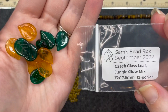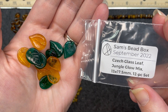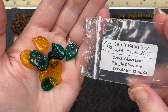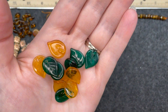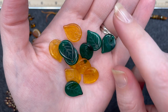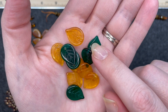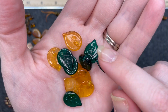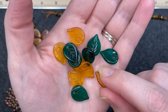All right, so here is our first turn into green. We have Czech glass leaf jungle glow mix, 13 by 17 and a half millimeter, 12 piece set. These leaves look like they're the same just in different colors. Of course you see the hole at the top of each one. It looks like it has the lines — the striations — on one side, and on the other side it is smooth. Same in both colors.